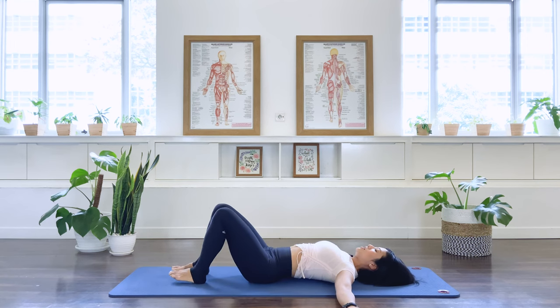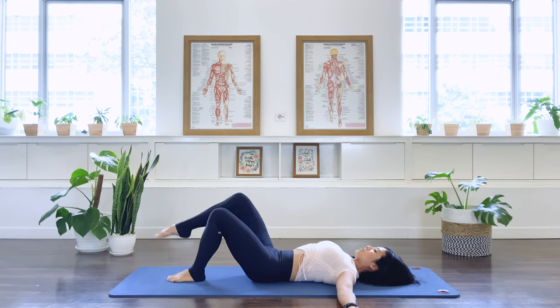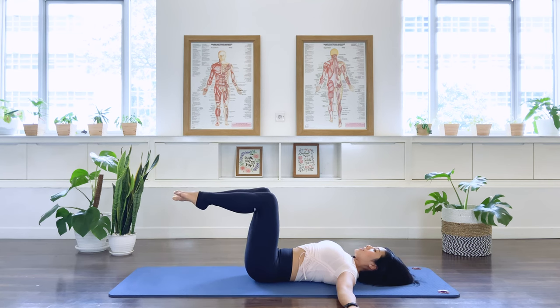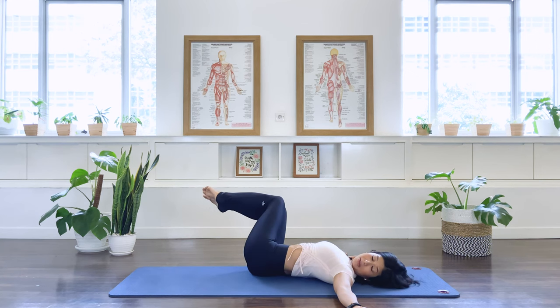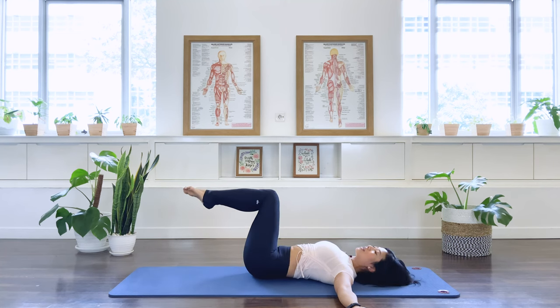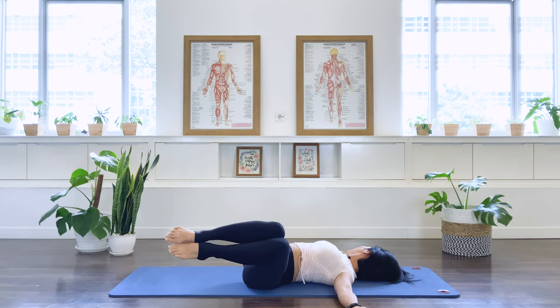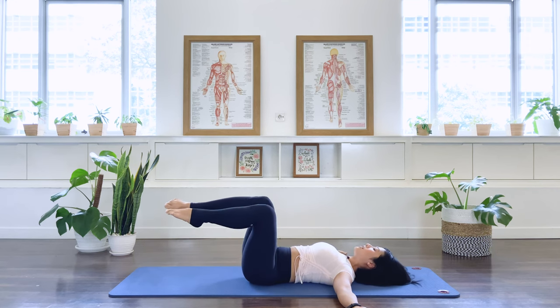Walk your feet closer to each other. Float one leg up to the table position, and then the second one up. Exhale, squeeze the thighs together for our spine to supine. As we inhale, rotate your head over to the other side. Exhale. Center. Rotate the legs to the opposite side, head turn in the opposite direction. Exhale. Center.